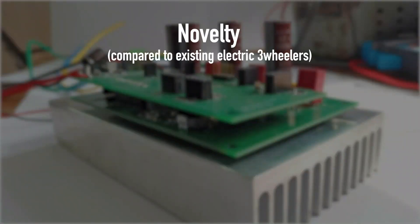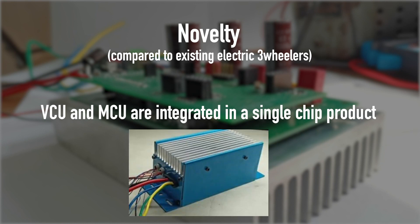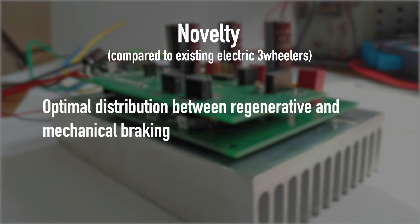Now, what are the novel features of our product? The hardware architecture is such that both the VCU and MCU are integrated in a single-chip product utilizing a dual-core microcontroller, making it compact and eliminating the requirement of physical connection through wires. It is customized for low-cost, low-power, low-speed electric vehicle applications with focus on safety, control, improved drive experience, and efficiency improvement. Brake blending strategy is another feature integrated with the VCU for optimal distribution between regenerative and mechanical braking, strictly considering safety while optimizing energy saving through regeneration and jerk control.